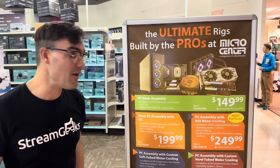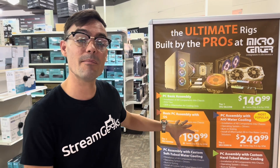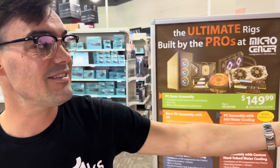I'm not really good at building custom computers myself, so one of the things I like to do when I come to Micro Center is have them build it for us. They'll do a full assembly of everything for $199, and even if you need a cooling system and all that stuff it's a little more expensive, but they will help you build this.